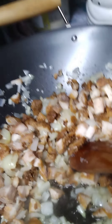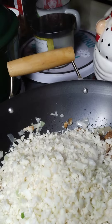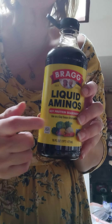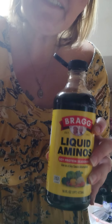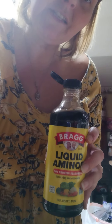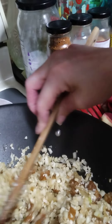So we have our onion, garlic, and chicken sautéing in there. We're going to add in two bags of cauliflower rice, or one bag — whatever amount you want to be making. For a little bit of saltiness, since we're using the coconut aminos, we're also going to use the Bragg's liquid aminos. It's more salty and it tastes like soy sauce added into the cauliflower fried rice.